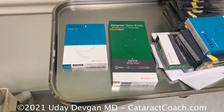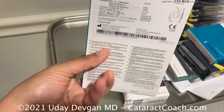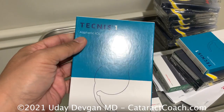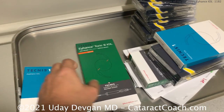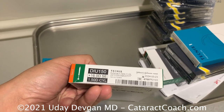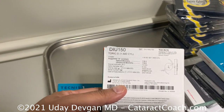So here we have the two lenses. There's the Technus ZC-B00 — the one with a long track record and excellent outcomes. It's a good lens, and we've enjoyed using it for many years. We'll continue to use it if we really want to emphasize the very best visual quality. Now, if patients are willing to sacrifice just a tiny bit of that far distance quality for slightly better intermediate range, the Eyehance is a great choice too. It now comes pre-packaged with a pre-loaded injector, and it gives about a half diopter at 67 centimeters.